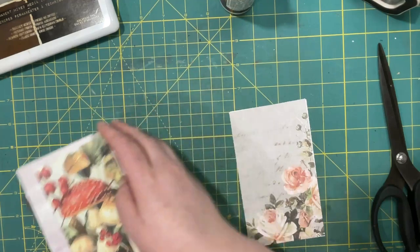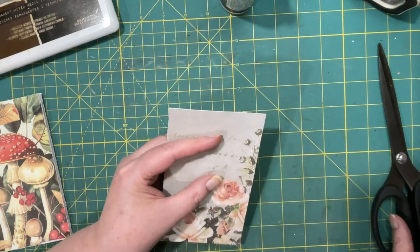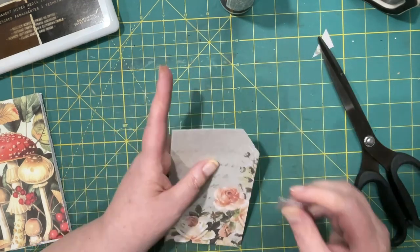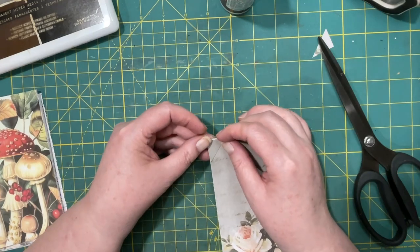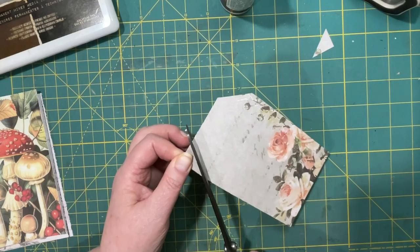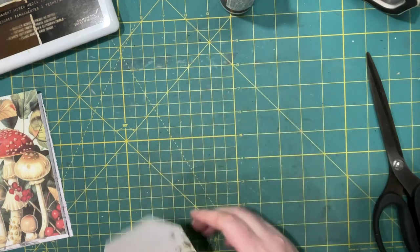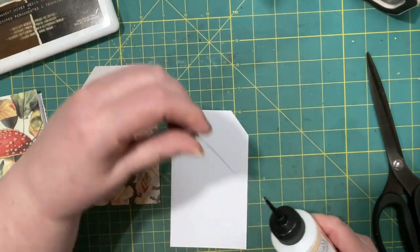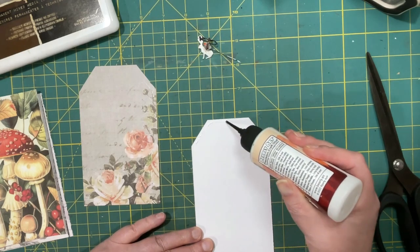I did watch Tina's video and I found it a little complicated the way she explained it. Then I started reading some of the comments and from the comments I thought I would try one of the things they said to do. What they said was to cut the front and the back and then glue the two pieces together just around the edges, so I'm just going to do a very thin line of glue.